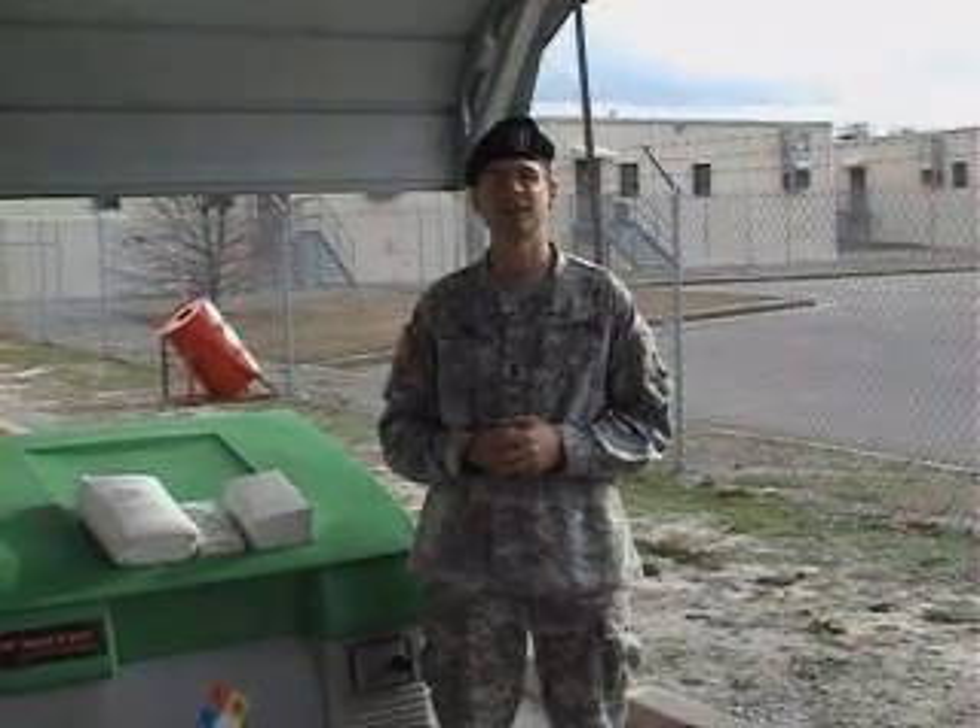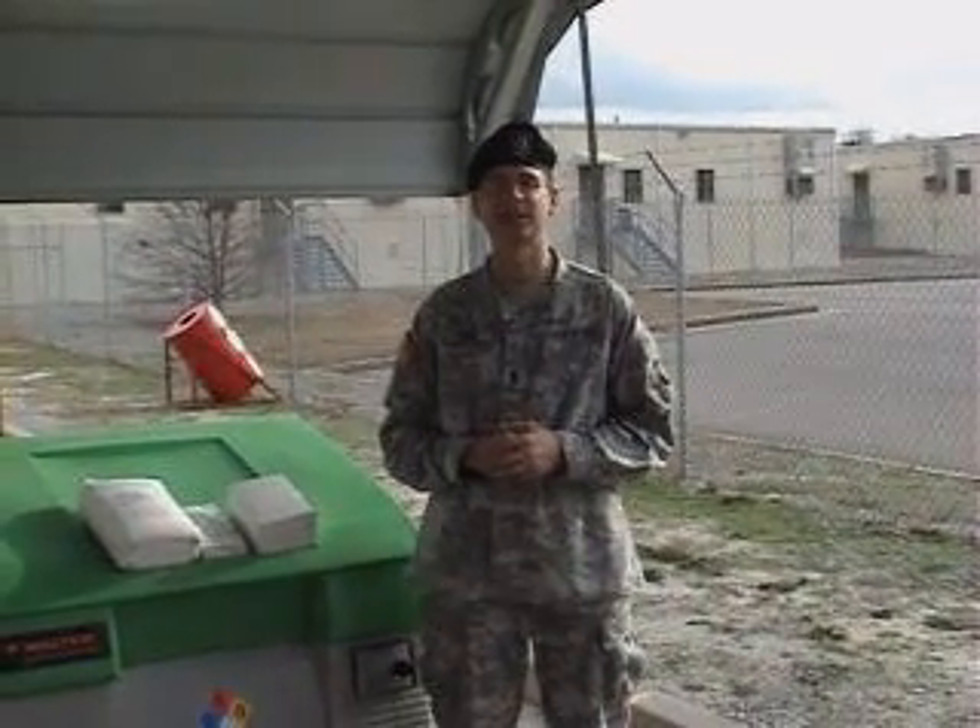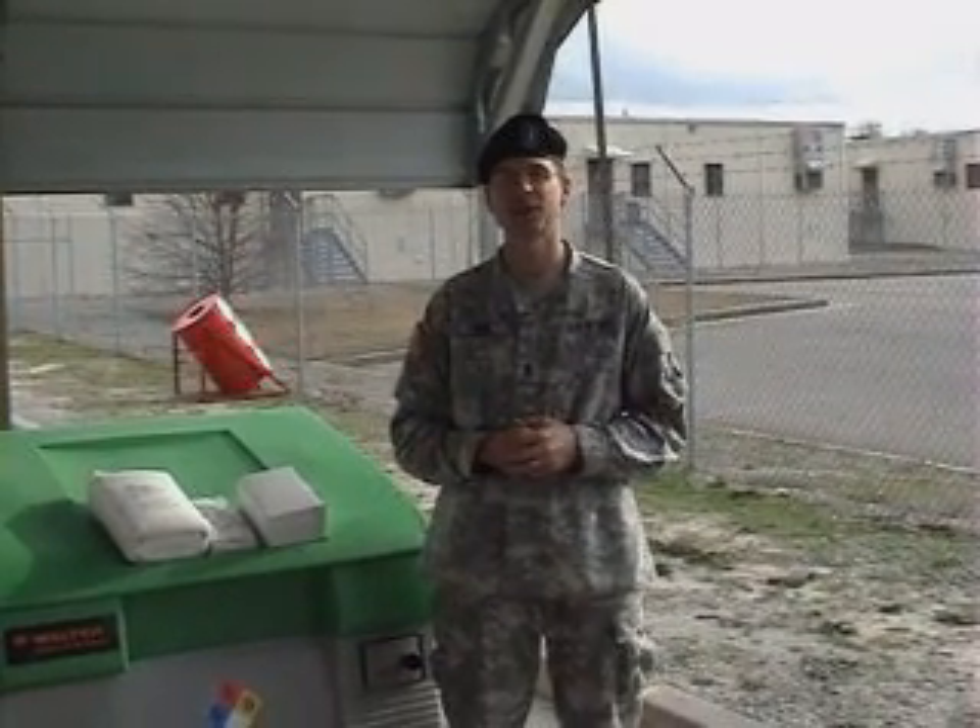Hello, my name is Lieutenant Monte Curl. I work for the United States Army at Fort Jackson, South Carolina. I'm an executive officer, and my job is to resource training and all parts associated with that.